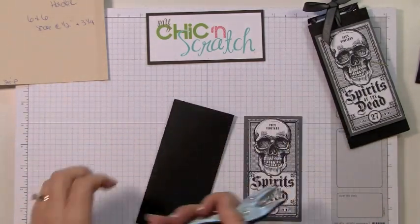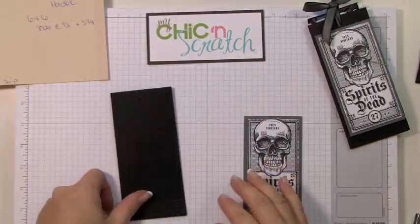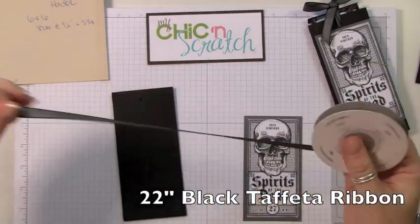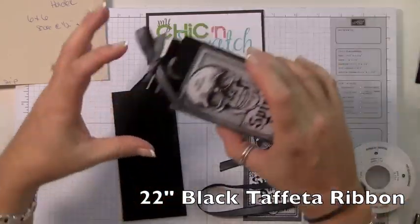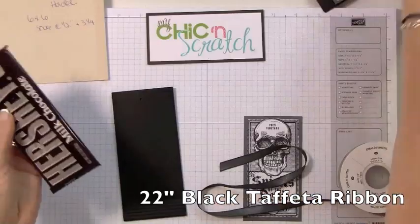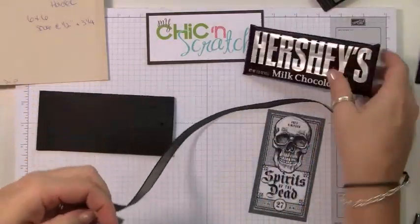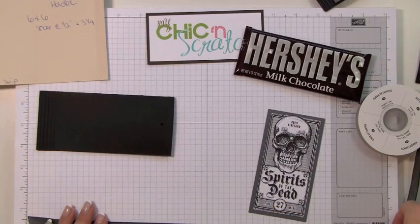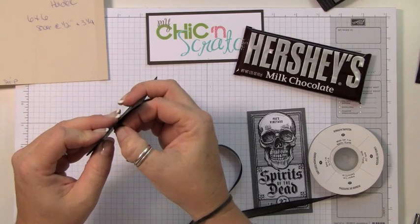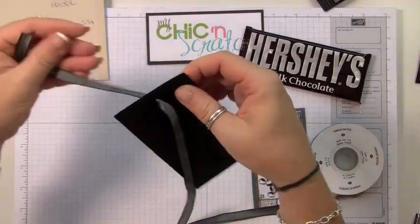Now I'm going to punch the holes for the ribbon. We're going to use the black taffeta. Here's what I do — I kind of cheat. Take the candy bar out and then I'm going to cut 22 inches of ribbon, so that's 16.